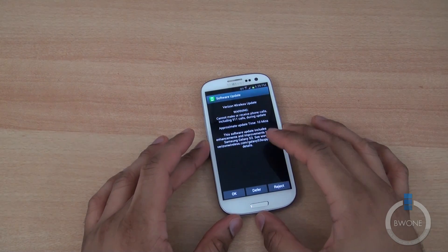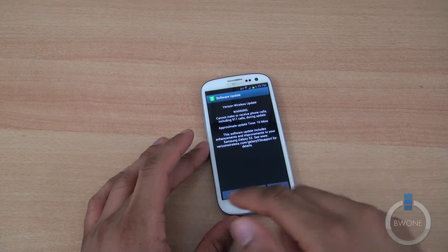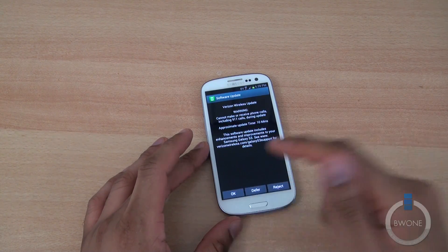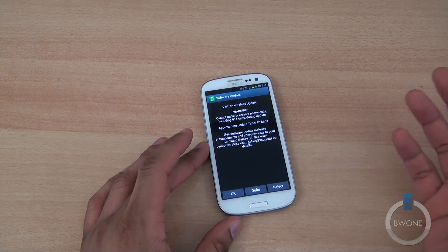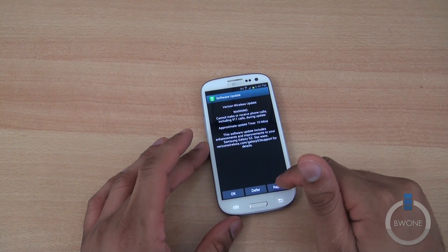The download has been completed. The update is going to take about 10 minutes as it tells you right here. You have the same options: OK to start the update, Defer to do it at a later time — you can set it to run overnight or something like that.